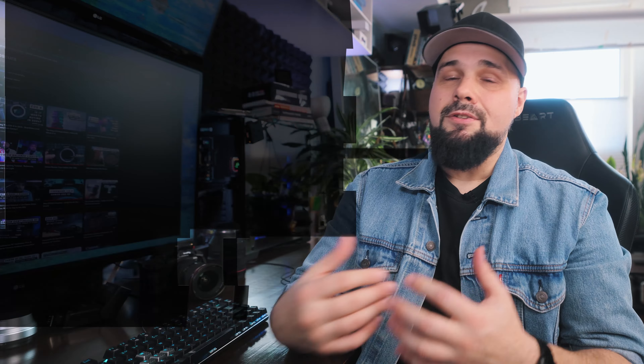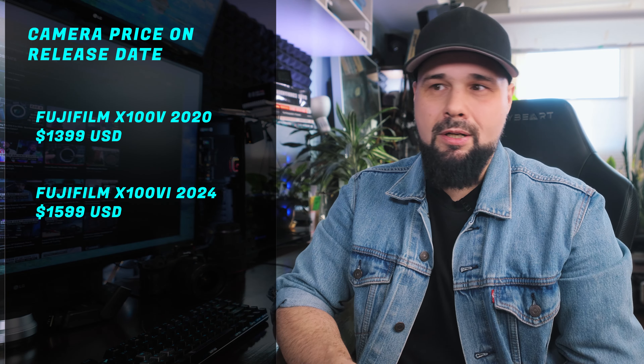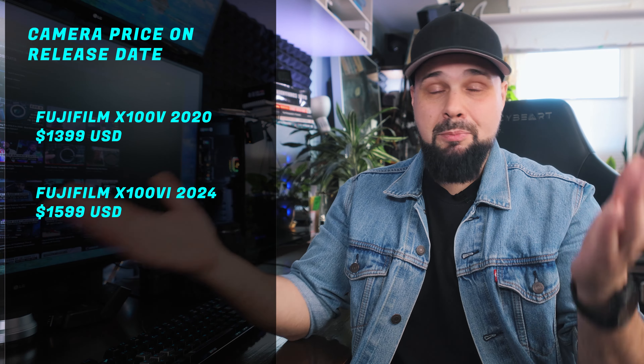Let's talk about price. The new Fuji X100VI is going to be about $300 more expensive than the previous model in US dollars. In other countries you'll see different shifts depending on the value of your currency. I'm not upset by it — the popularity of the X100V went through the roof, so Fuji could have asked for an $800 price increase and people would have still bought it. So thank you to Fuji for not overcharging us for the X100VI, even though they could have and still would have made money.